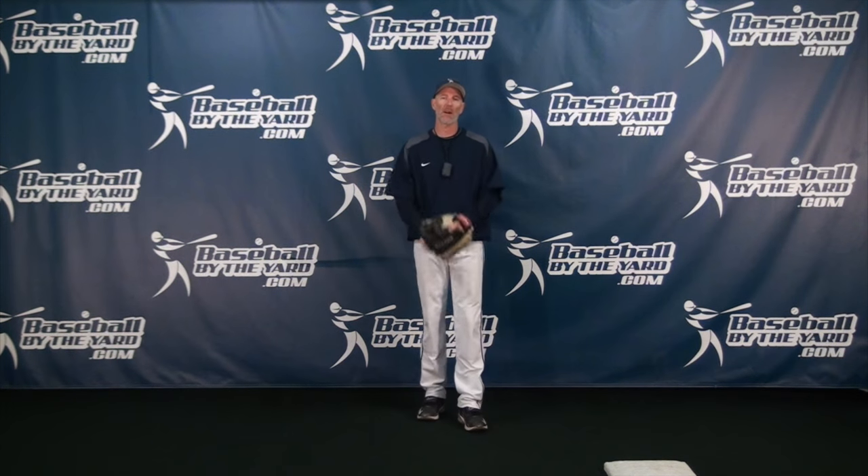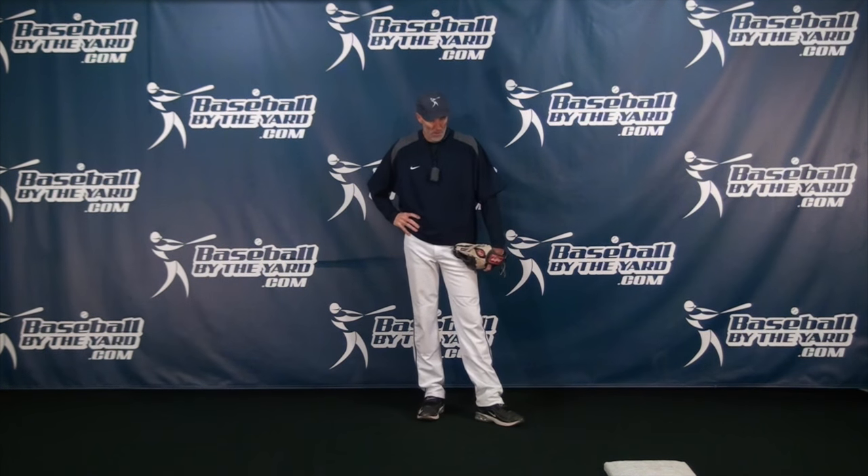Hi everybody, this is Coach McCreary from Baseball Body Yard. Thanks so much for stopping by. Today's video tip is for middle infielders especially.